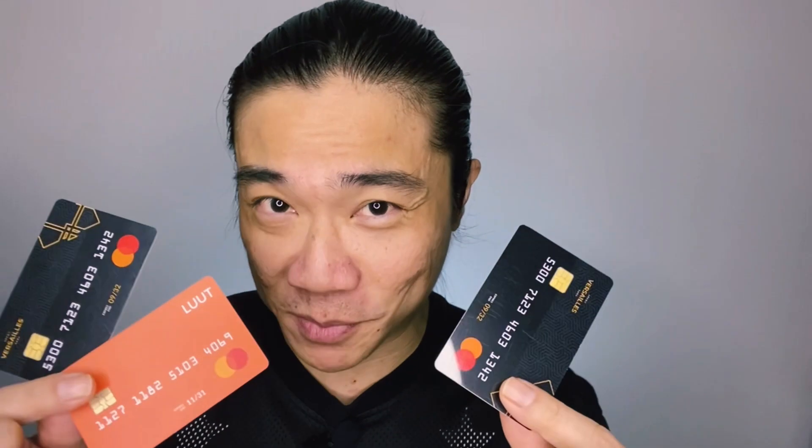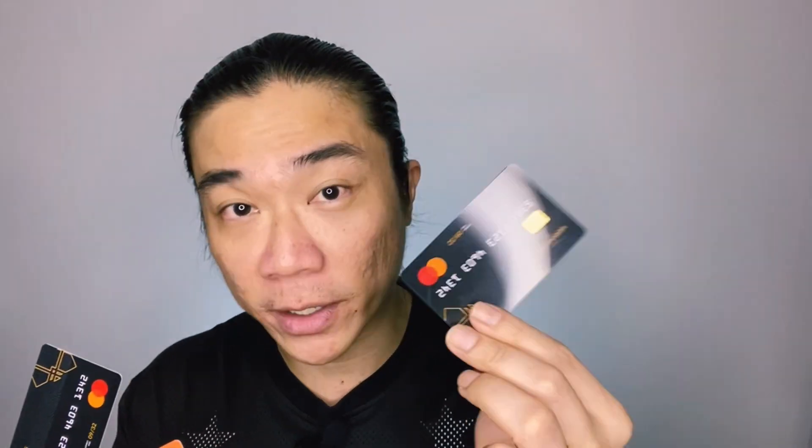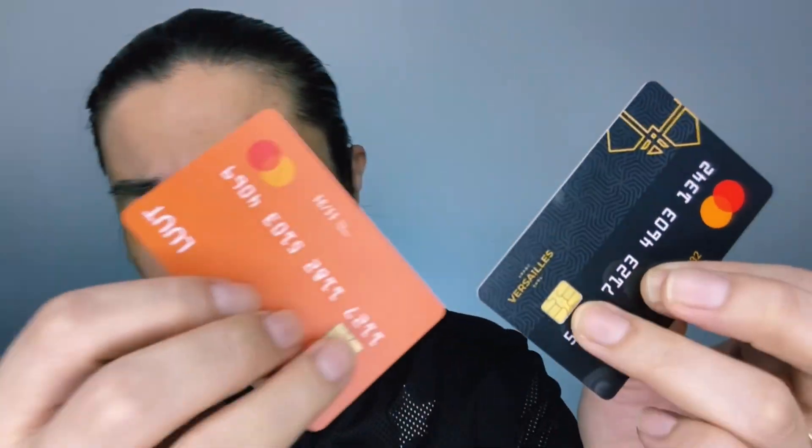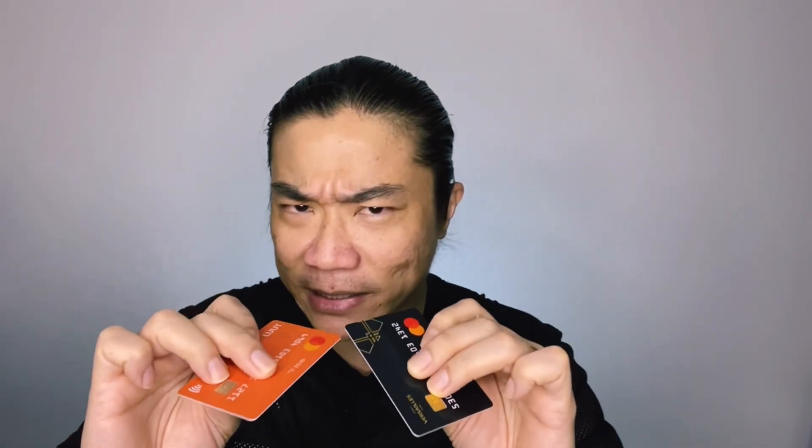Let's talk about the physical props themselves. You will have two regular cards and one which you will use to bring about some of the more visual effects. These cards look absolutely great. Just looking at them casually, you would swear that these are real credit cards — because they look real, they feel real. They've got the strips behind, the chips in front, no detail has been left out. The numbers are slightly embossed as well. They really look so real, it's surreal.